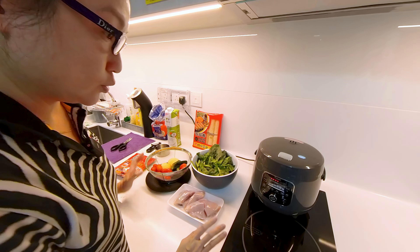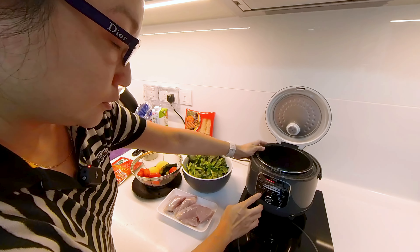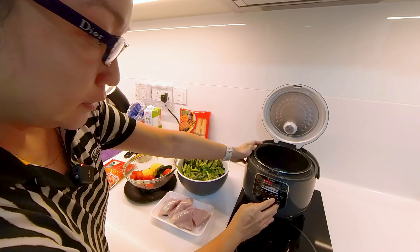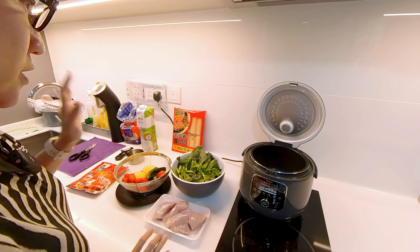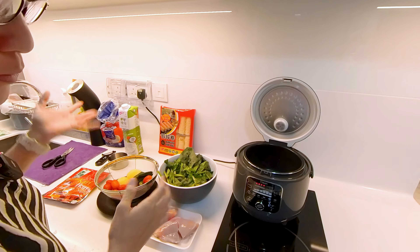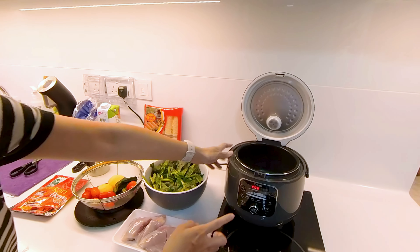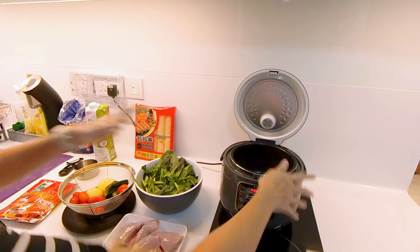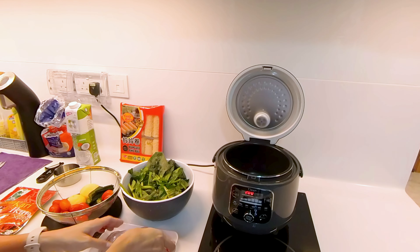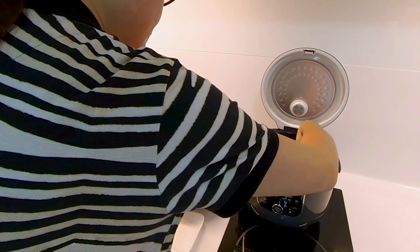Now I've prepared all the ingredients and I'm going to turn on the rice cooker. I'm going to set it to soup function because this chicken curry has got a lot of sauce, so it's like soup for me. It says it's 2 hours for the cook time. I'm going to put in the meat first.